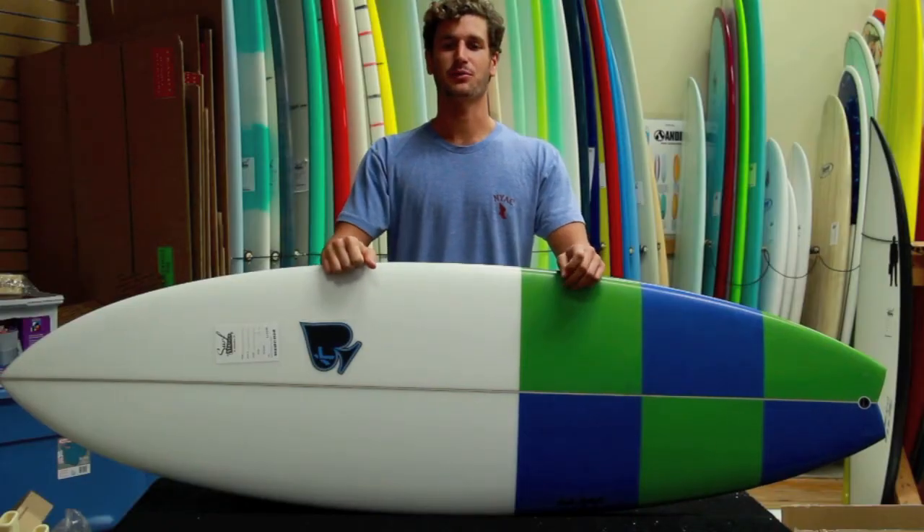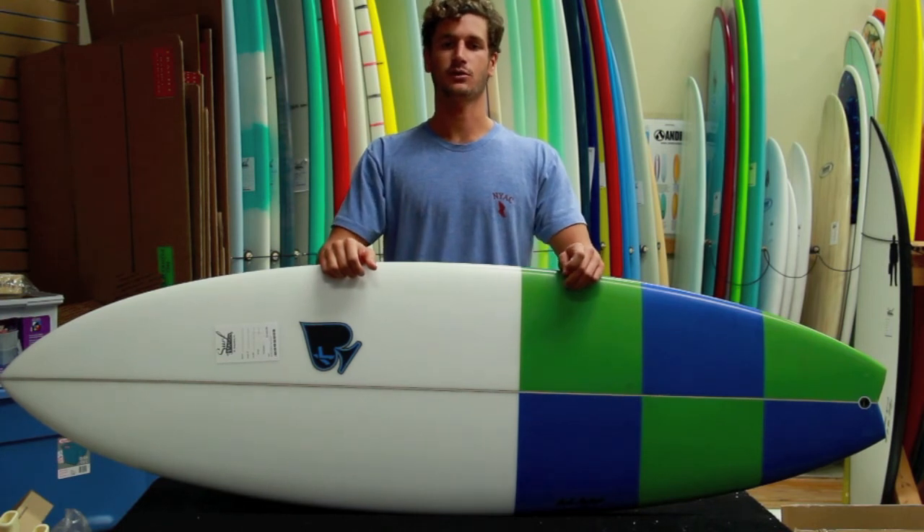The Crouton comes with a 5-fin setup which gives you the option to ride it as a thruster or quad. The Crouton is a great board for any surfer, whether you're looking to transition to a shorter board or just a groveler to add to your quiver.